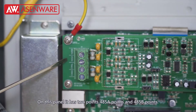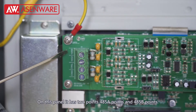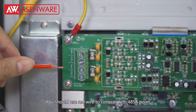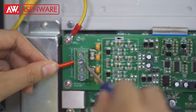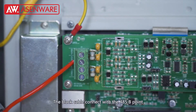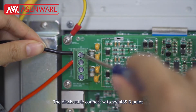On the panel, it has two ports: 4A, 5A ports and 4A, 5B ports. You should use the red cable to connect with the 4A, 5A ports. The black cable connects with the 4A, 5B ports.